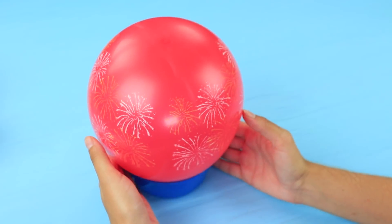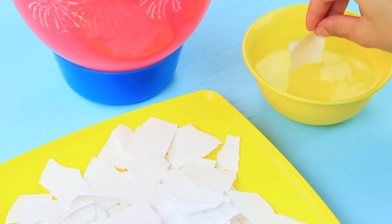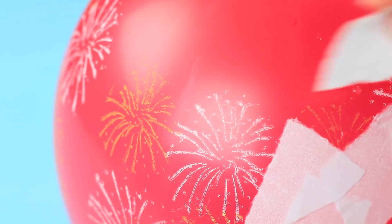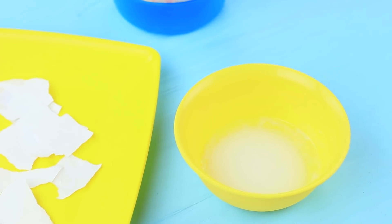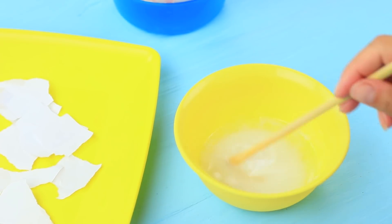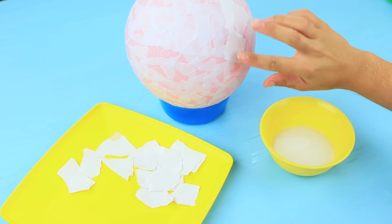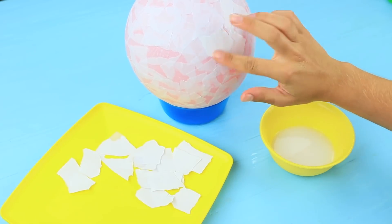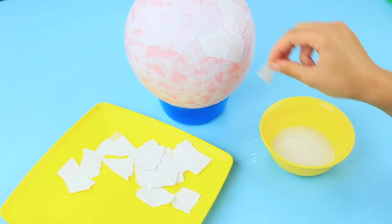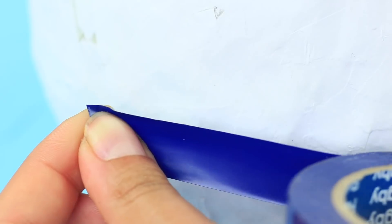Blow a balloon. Tear paper into small pieces, dip the paper into water, and attach it to the balloon. Make a few layers. For the next couple of layers, mix equal amounts of white glue and water. Dip paper into the glue solution and attach it to the balloon — you need to make at least seven or eight layers. The balloon should be thick. Let the air out and remove the balloon when all layers are completely dry.